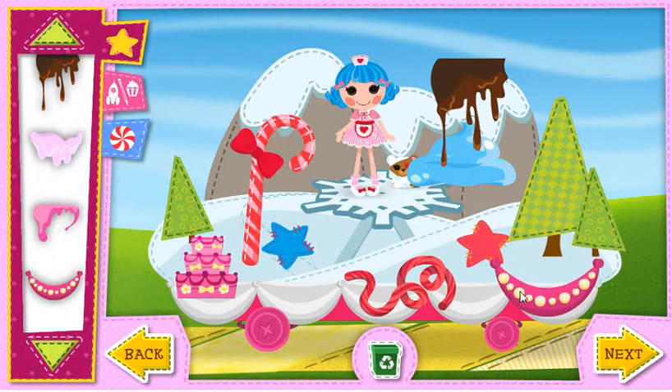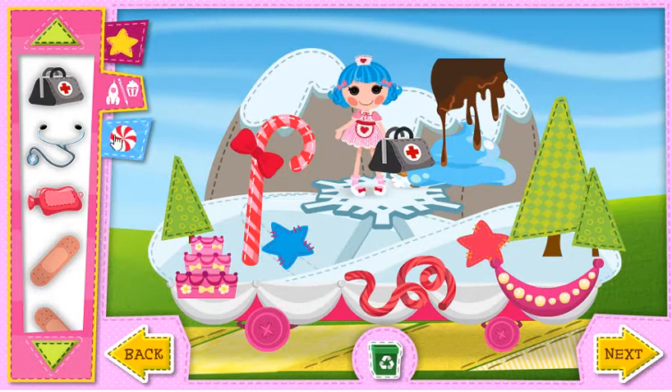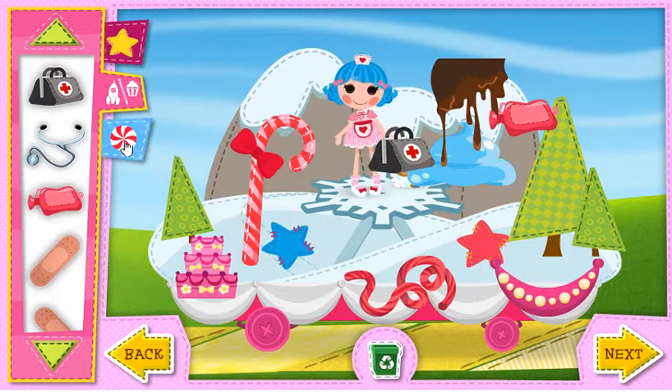That float is beautiful! Wheels. Back. Wheels.